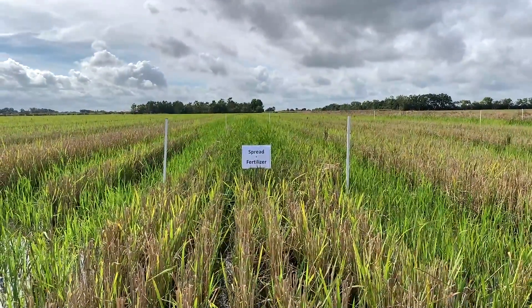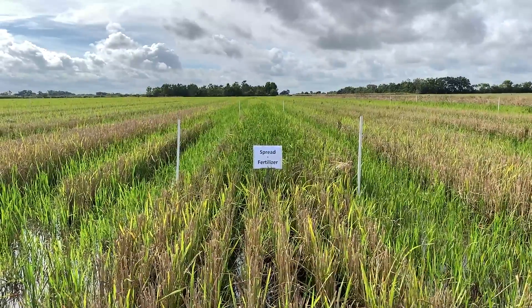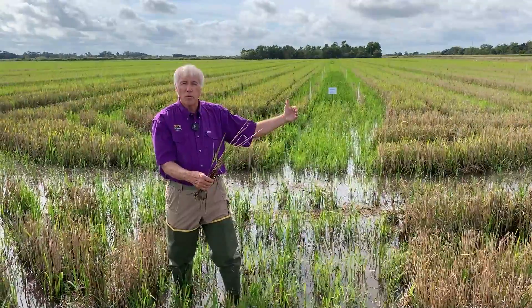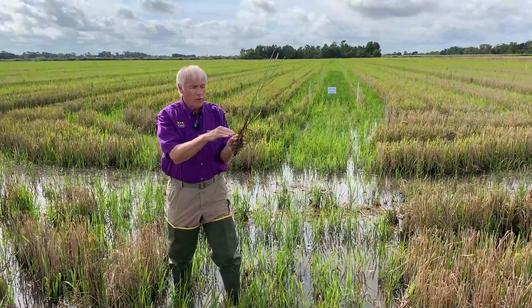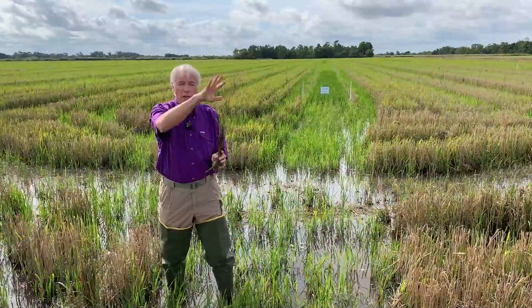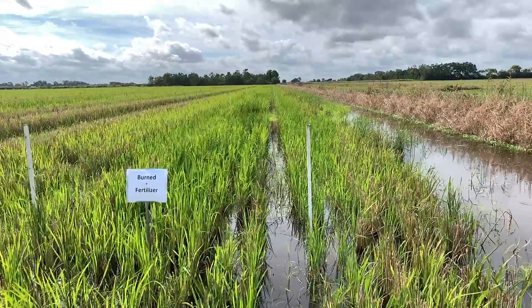In our demonstration here, we have four different methods. One method, we just scattered the straw after the combine cut the rice. The second method, we rolled the stubble such that it broke it right at the soil line. We also have a treatment where we bush hogged it. Then the fourth one, we actually burned the straw off the top of the stubble and let the sunlight in and let the plant regrow.